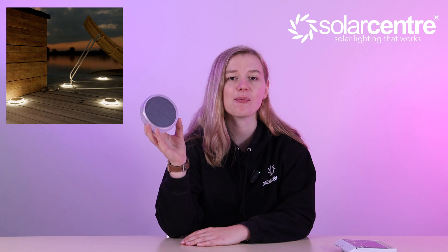So if you're looking for a safe, easy and cost-friendly way to light up your decking in the evenings, look no further than the Dartmouth Solar Decking Light. It's lightweight, it's durable and it's hassle-free. If you have any other questions about this product please comment them down below and we will get back to you with the answer. I hope you've enjoyed this video and we will see you on the next one.